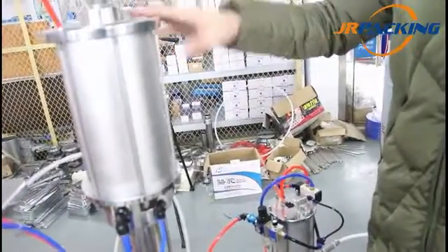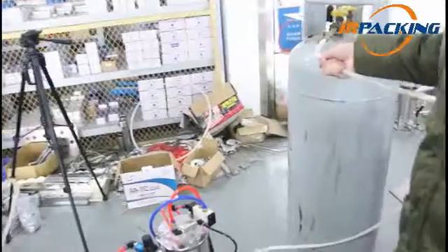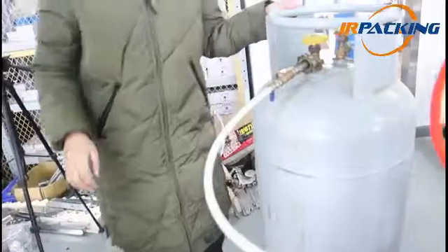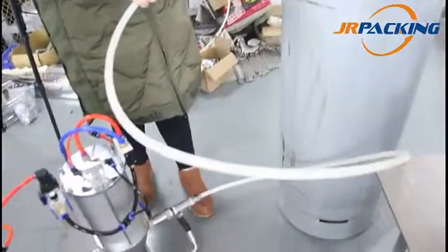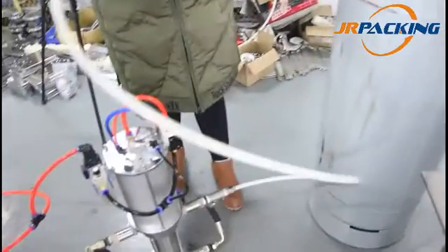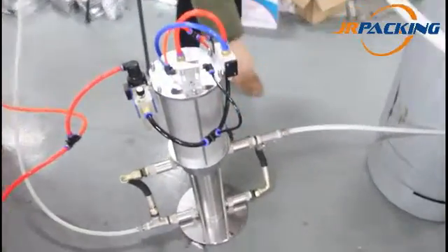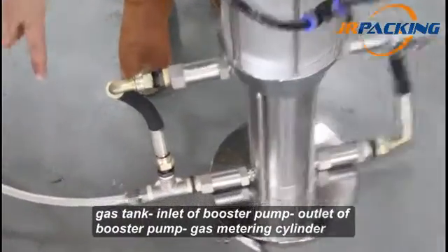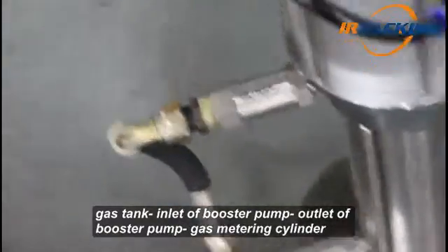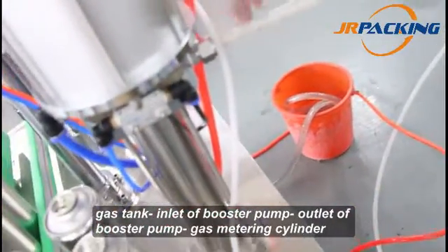So, where are the propellant gases from? Let's see the propellant gas tank. This tank contains LPG gas. Through the tank, connect it to the inlet of the bolster pump, then operate the bolster pump. Look at the pipe, then connect it to the gas metering cylinder.